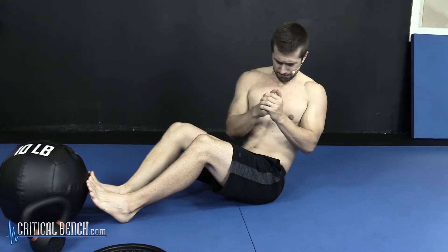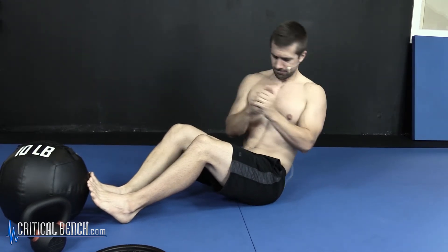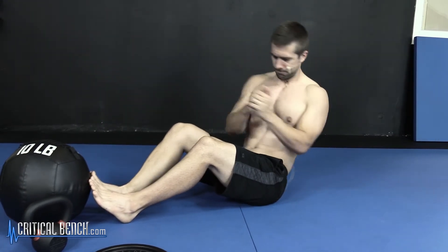Hey, what's up? Coach Braun here at CriticalBench.com. Thanks for watching. Certified Strength Coach here, and I'm sharing with you how to do the Russian Twist. The Russian Twist is a good core exercise that encompasses a lot of all the abdominal muscles involved. It's a twisting movement, hence why it's called the Russian Twist.